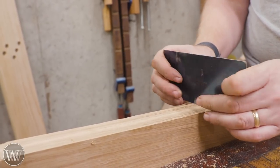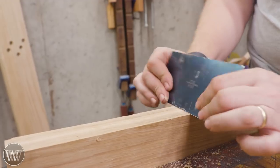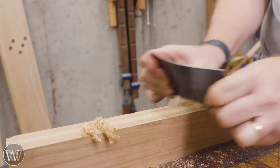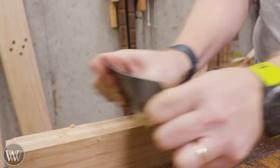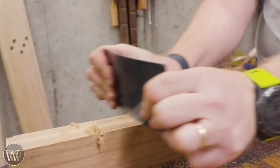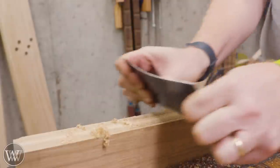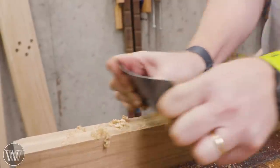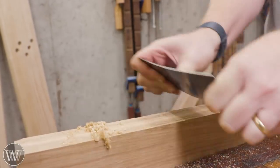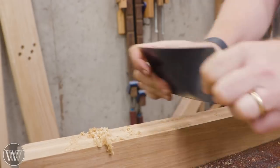One of the biggest problems people have with card scrapers usually is not the burr — that can be a problem too — but usually the biggest problem is the angle it's being held at. If you get it right, you get these really nice shavings, and these make the world go round. What you want to do is start with it perfectly vertical, put a little bend in it, and you're not gonna get anything there. Then slowly lean it forward until you're catching something. That's the angle you need — lock that in.